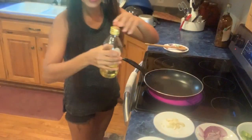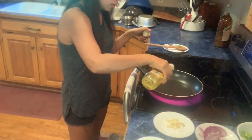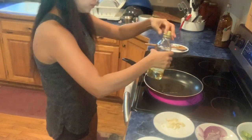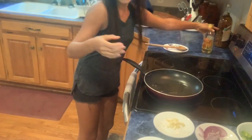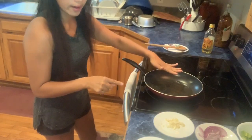The pan is hot. I put 2 tablespoons of oil. Make sure the oil is hot before I put the ingredients.